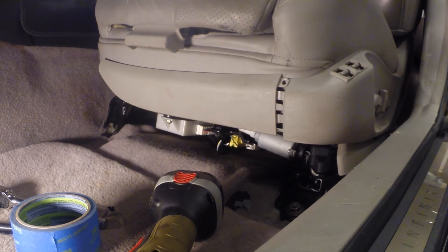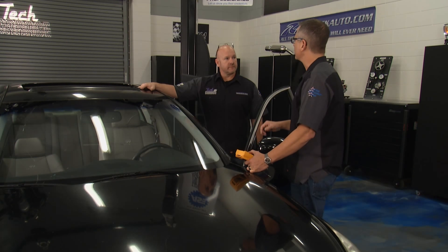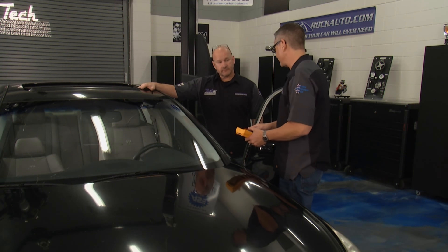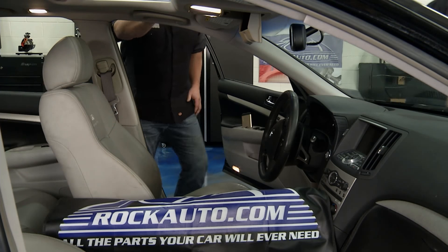I think it's best we just pull the seat out. Number one, we can see what's going on. Number two, our viewers can see it as well. While you're doing that, I'm going to set up a really cool demo so we can see all the motors and amp draw — just in case something gets stuck in the seat, everybody will understand what's going on. Let me get this guy out of here.